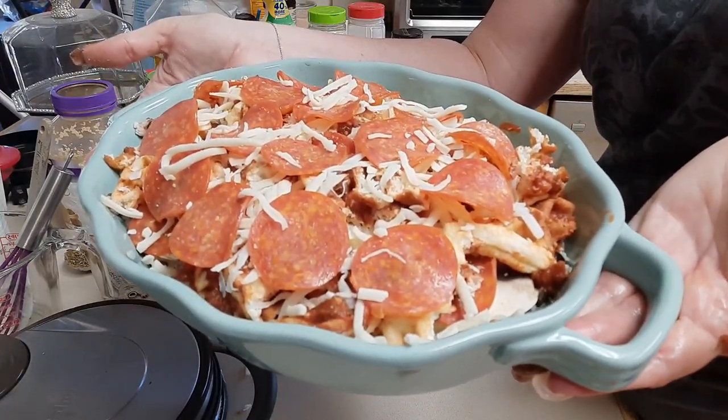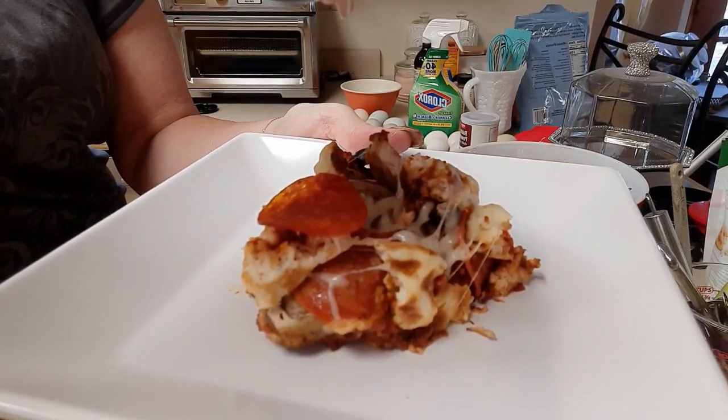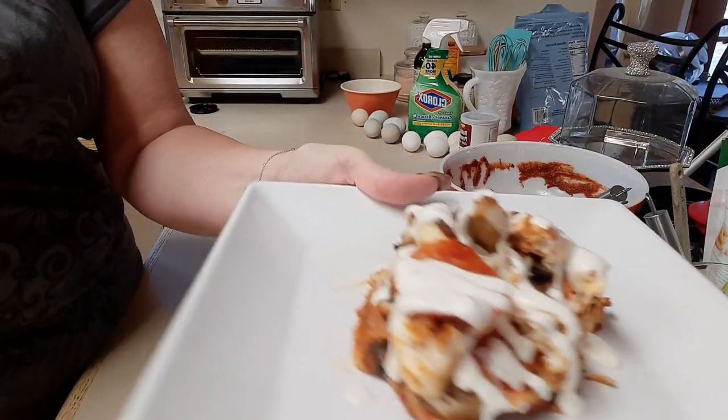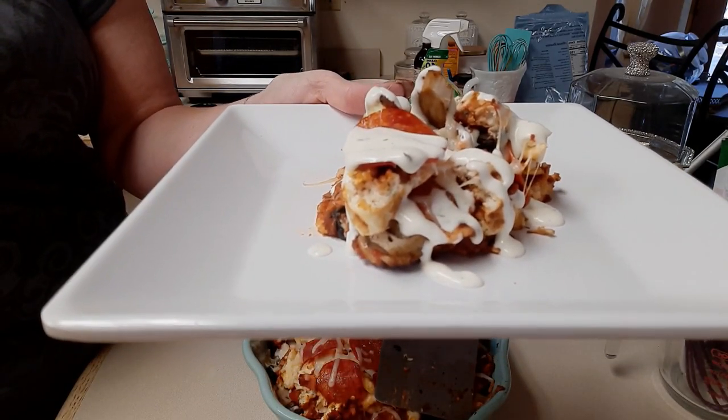Hi everyone, this is Amy with Keto-licious Life. Welcome back to my channel. Today we're going to be making another chaffle casserole — and there's nothing better than hot cheesy gooey pizza — so we're going to do a pizza chaffle casserole. Let's get started.